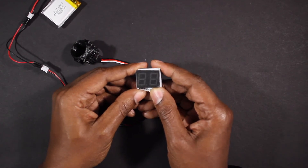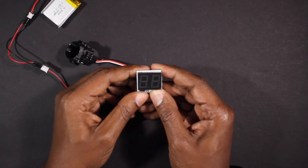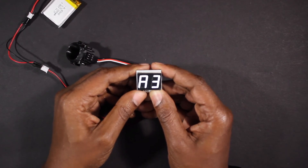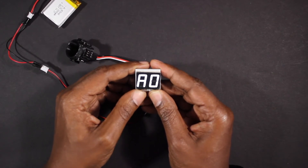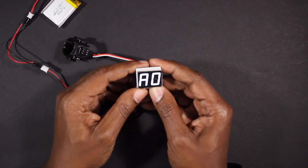Use either button to toggle through the setting modes, then hold the right button to enter a setting mode. You can toggle up to A2 through A9 to increase the count before auto-resetting, or toggle down to A0 to turn the auto-reset feature off. Press and hold one of the buttons to exit.